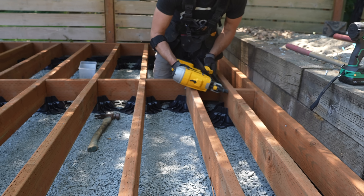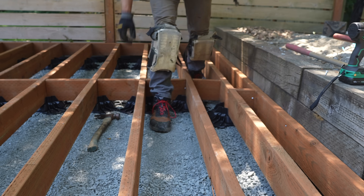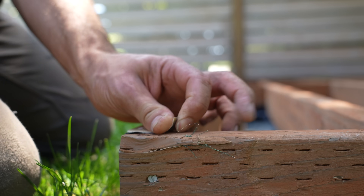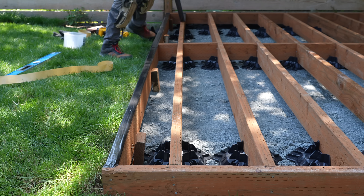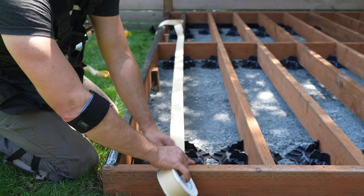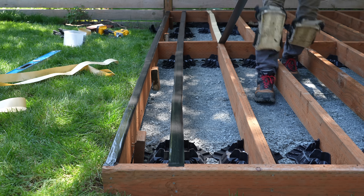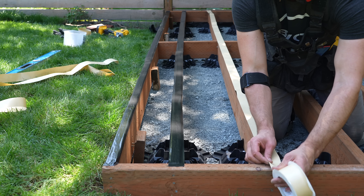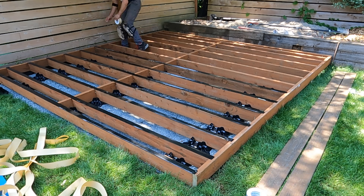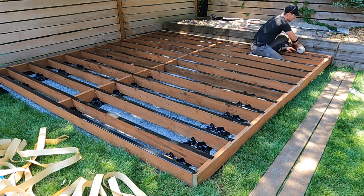If you're interested in purchasing any of the tools or materials seen in this video, I'll have a list in the description box. With our framing fully installed, it's now time for a bit of waterproofing. This is called G-tape — joist tape applied over the tops of our joists. You don't have to do this step, but it's generally good practice nowadays, especially with composite materials. Back in the day, joists always outlasted decking boards, but now that composite materials last longer, this tape is an easy way to keep your joists in good shape for many years to come.